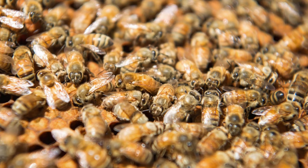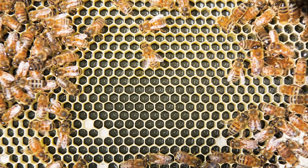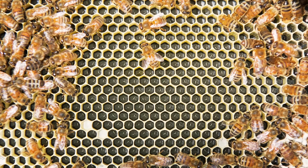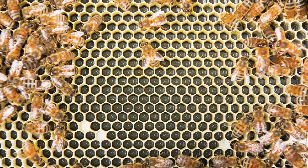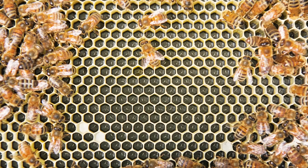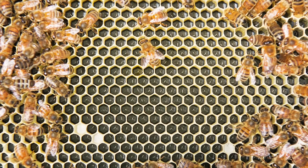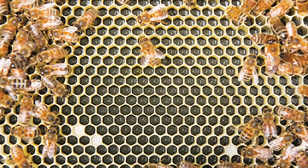The worker bee starts life as a fertilized egg laid in a comb by the queen. The egg, which looks like a long white sausage about the diameter of a pin, is stuck by one end to the bottom of the cell, where it remains for three days or so. Eggs can be very difficult to see — that's why I tend to use black foundation, because that white egg shows up much better on a black background.